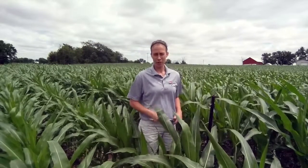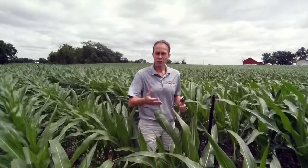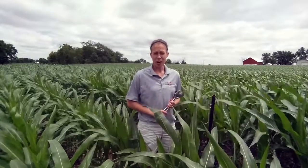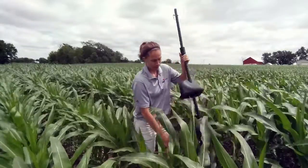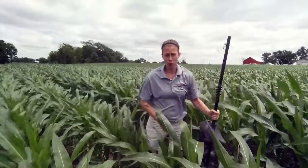Stephanie Smith here, Regional Agronomy Manager for 360 Yield Center. Today I wanted to talk to you about Y-DROP. You're probably questioning: Stephanie, that looks like a crescent wrench — what is a crescent wrench doing in a cornfield? Well, when we think about Y-DROP, it's a tool just like this crescent wrench. If I have this crescent wrench and you at home have this crescent wrench, chances are you're going to be a better mechanic with this than I. Y-DROP is a tool to deliver mid to late season nitrogen to a corn crop, soybeans, canola — you name it.